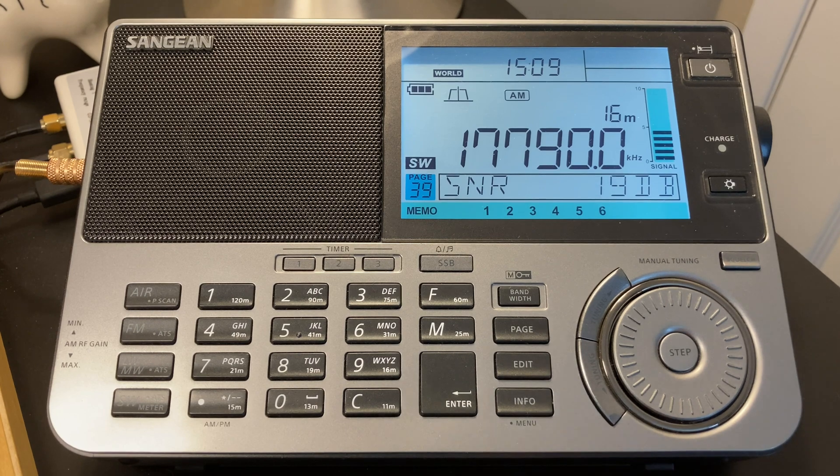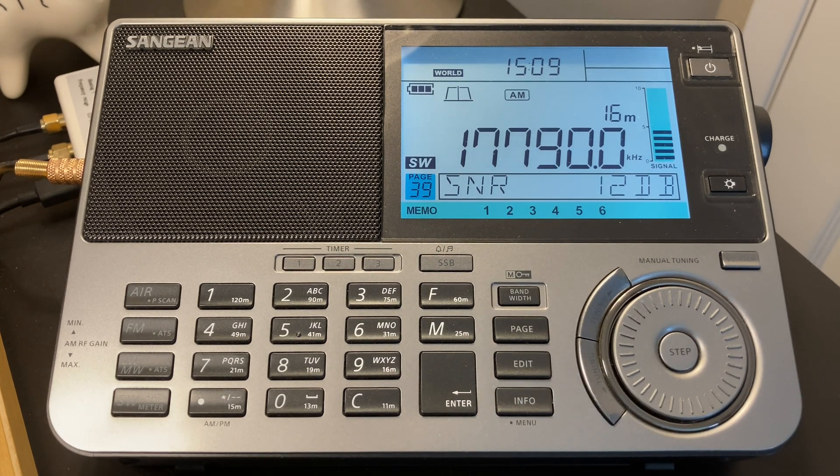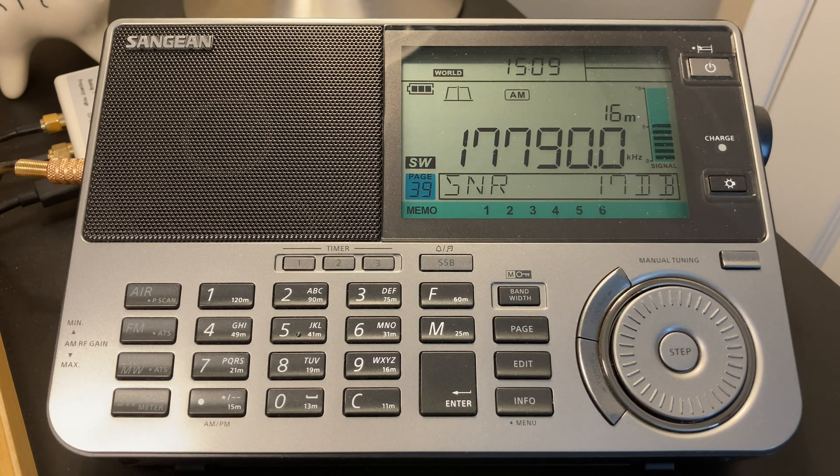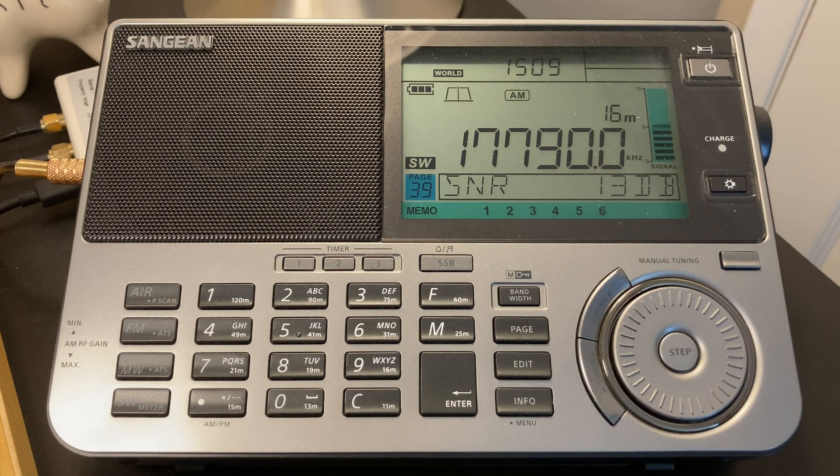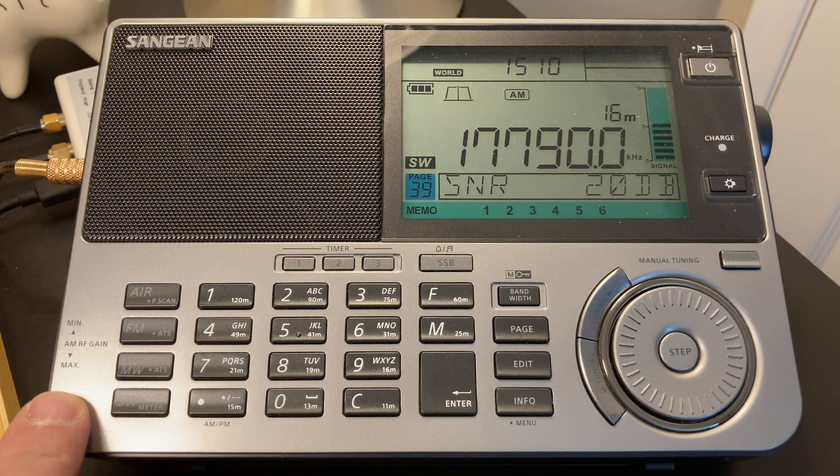Hopefully that's been helpful in terms of looking at the way you can use the RF gain on this radio. This one has a continuous RF gain potentiometer. A lot of the Tecsun radios have a three-position switch which you can use exactly the same way — I don't think you need more than three positions for this to work. A lot of other radios have a DX/local switch which also should probably be put in the quieter position when you're using it.